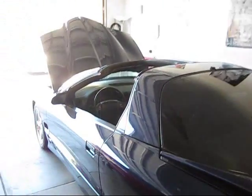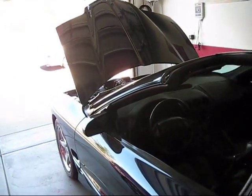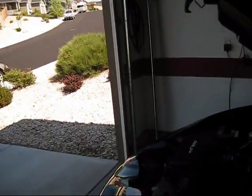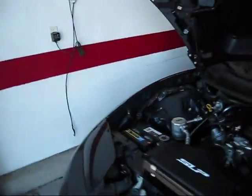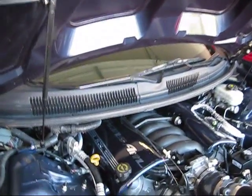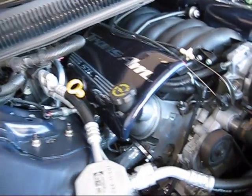I was looking at some sites on the internet and I noticed that they had some cylinder head covers. I wanted one because I'm going to go to a car show this weekend, but the one I wanted is like $70. So I'm going to go ahead and make my own.